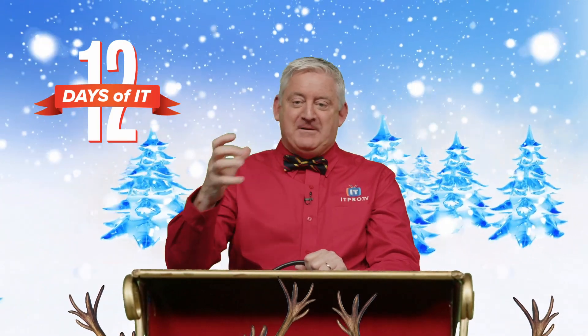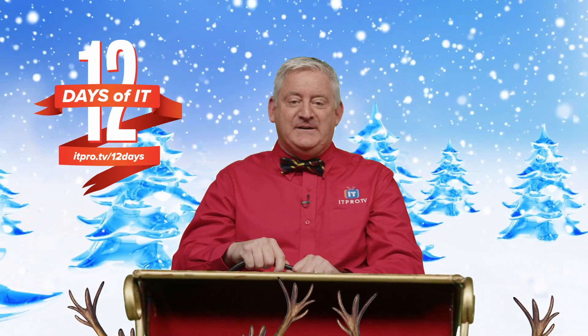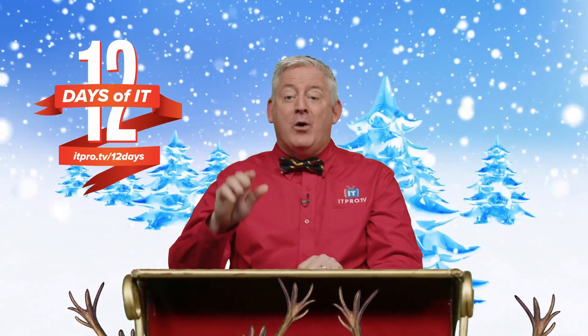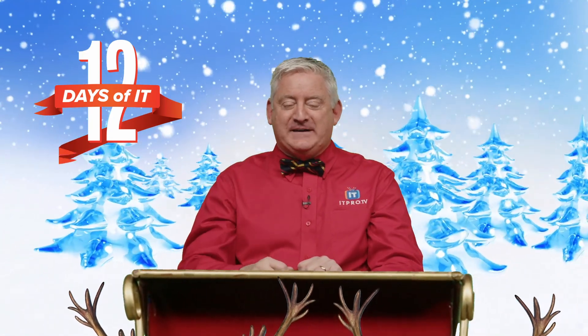You know, I take a heaping glass of fiber every night. Now if you haven't already registered to win, head over to itpro.tv/12days to sign up, then tune into our YouTube live on Friday December 10th at 2 p.m. Eastern and see if you're a lucky winner. You won't want to miss a day, so be sure to subscribe to this channel and hit the bell for notifications.